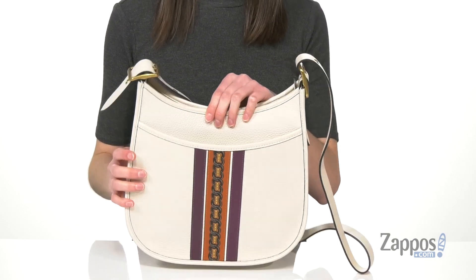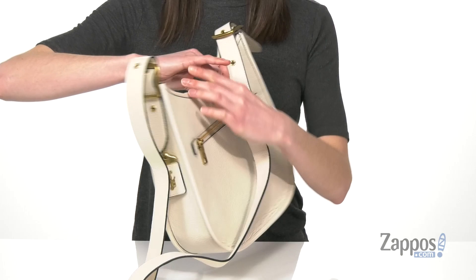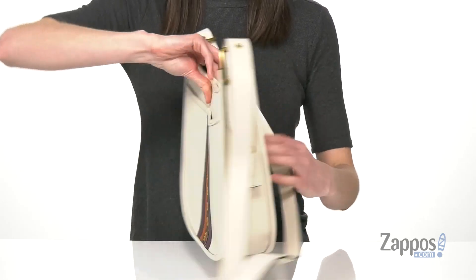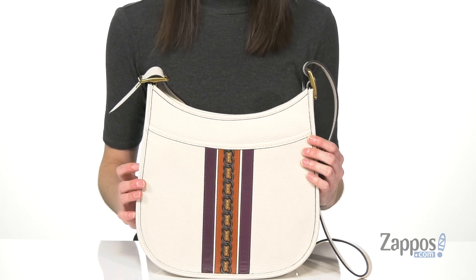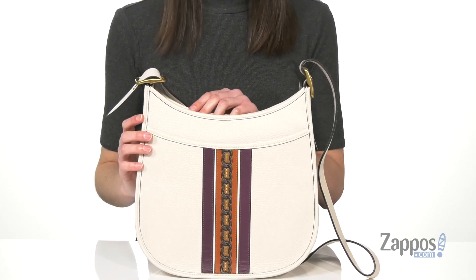You've got two pockets on the exterior — a slip pocket on the front and a zippered pocket on the back. And this is very chic with this varsity stripe and chain link pattern on the front. Let's open it up and take a look at what's inside.